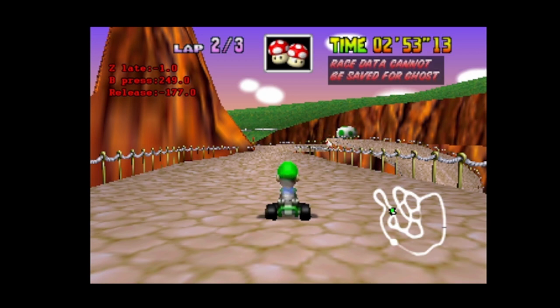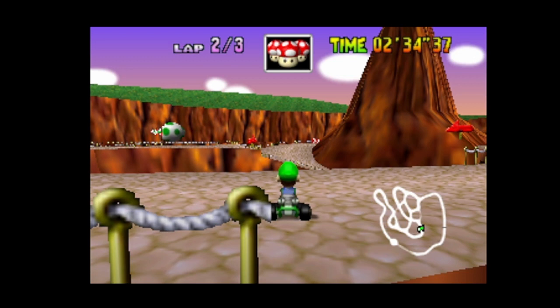If you press B before Z, the shortcut won't work either. Now focus on the release timing and the B tap. You want to release B and tap B before you cross the finish line. Anything else won't work.